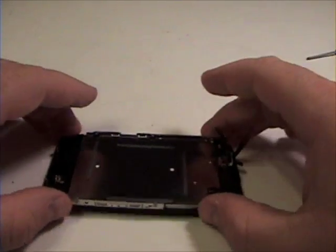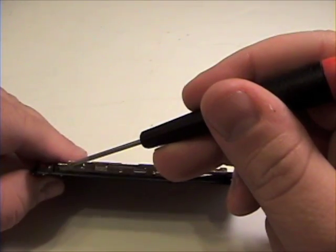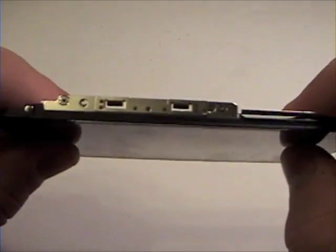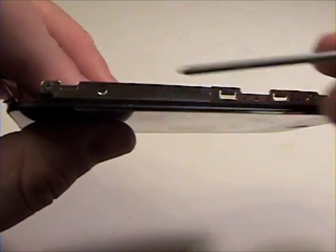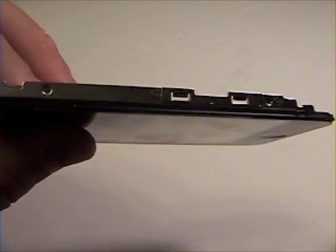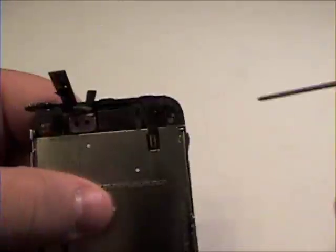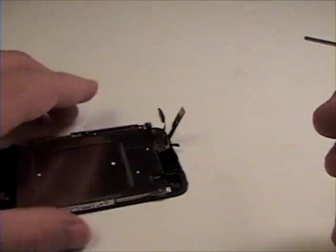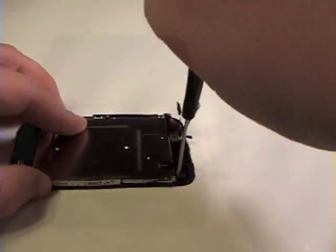LCD Removal. To begin, grab your Phillips head screwdriver. There are two Phillips head screws that need to be removed from the right side. On the left, there are three Phillips head screws that need to be removed. And one at the top of the LCD. Remove these.